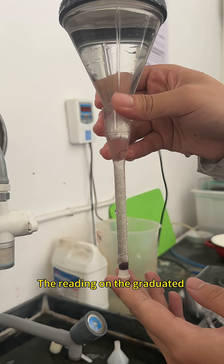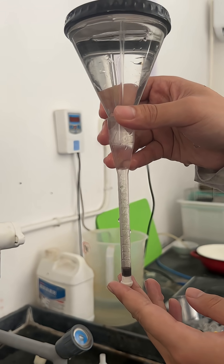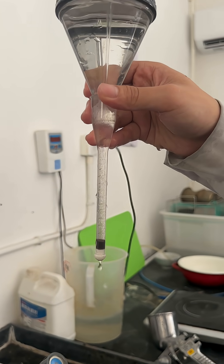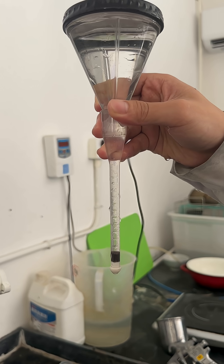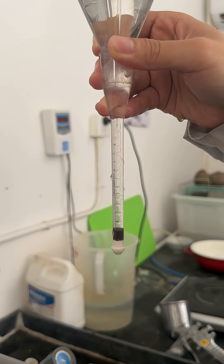The readings on the graduated tube at this point indicate the fineness of the glazed slurry.